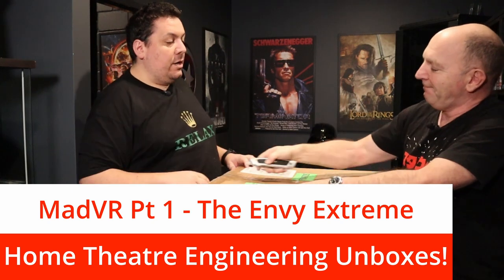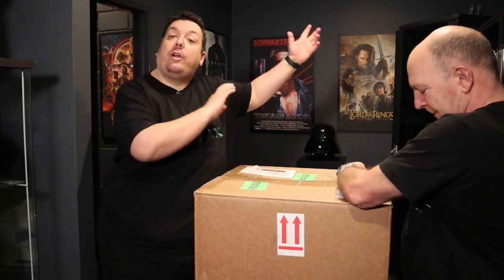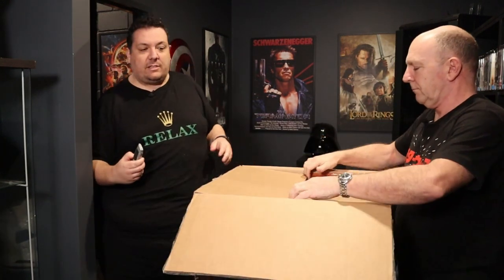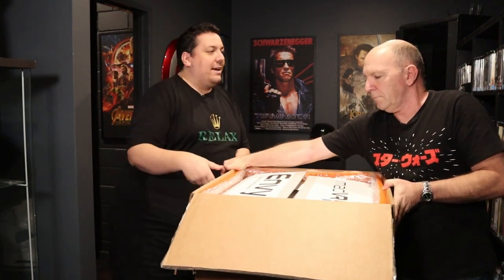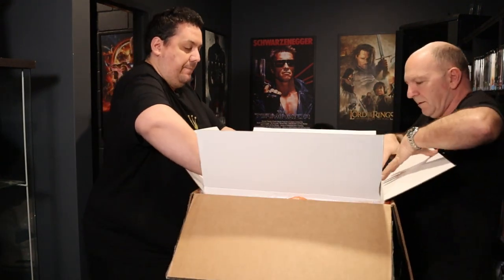Let's get it open and talk about MadVR and the world of video processing. We use Trinnov a lot for audio processing — that's our go-to for the crème de la crème Hollywood studio reference cinemas we build. In that same market there are also video processors, including other brands and MadVR. It says don't take the inner unit out of the box.